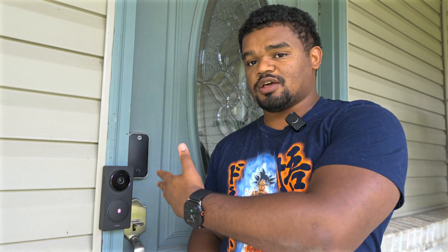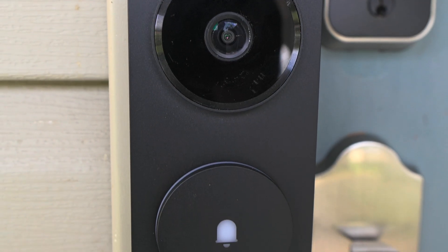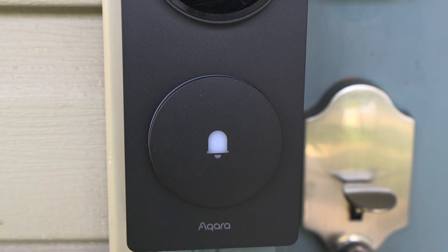It is a boxy design as you can tell — it's pretty big. I do have my Yale Smart Lock right here, so having two techie boxes here is not the best look. Hopefully Aqara will offer a wired-only version to slim it down for a more aesthetically pleasing look, but we don't have that right now.